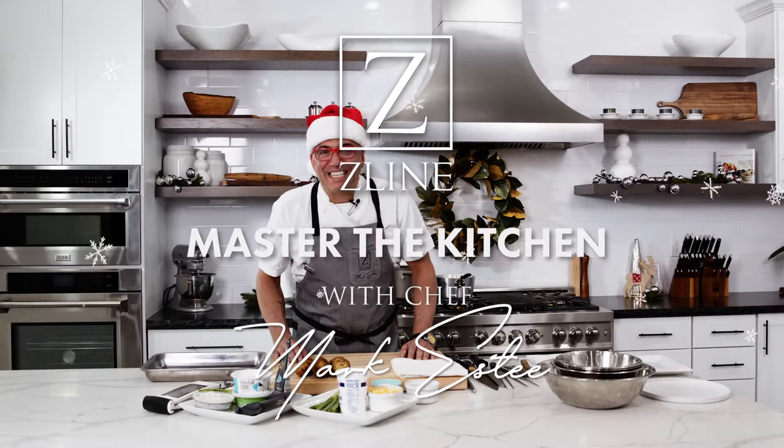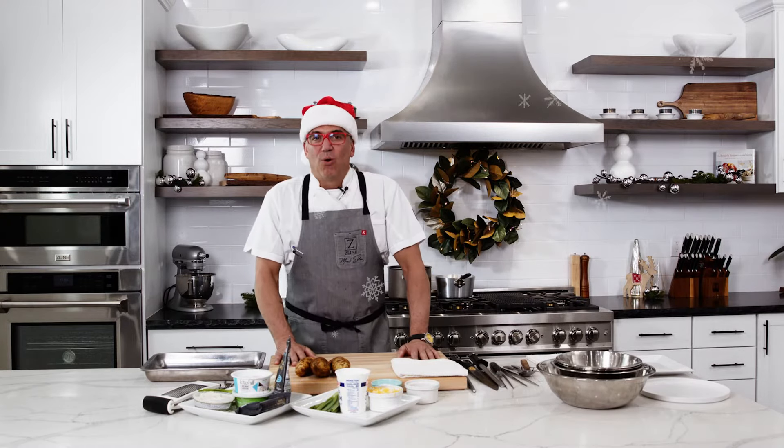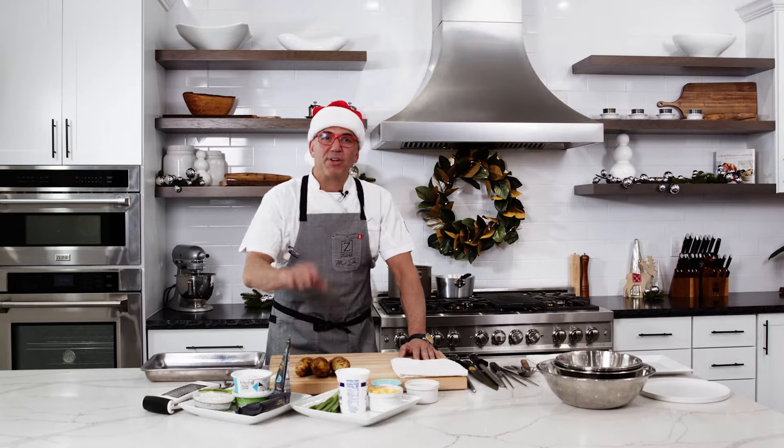Hey everybody, welcome to the Z-Line Kitchen. I'm Chef Mark Esty and today we're celebrating the holidays. We're gonna do a Christmas meal, a happy holiday meal, however you celebrate it.